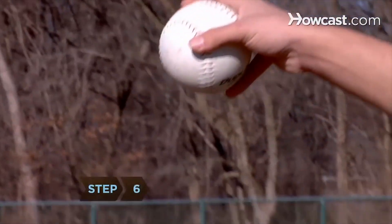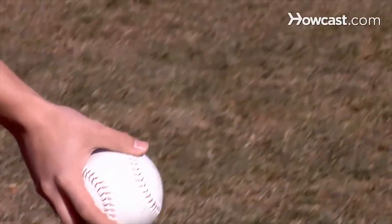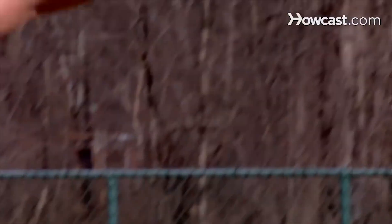Step 6. Open your throwing hand and roll the ball off your three middle fingers. Release the ball at belt level on an arc between 10 and 13 feet high toward the plate, lifting your favored leg. Hold the ball over its top and snap the hand back to create backspin. This can cause batters to hit the ball on the ground.